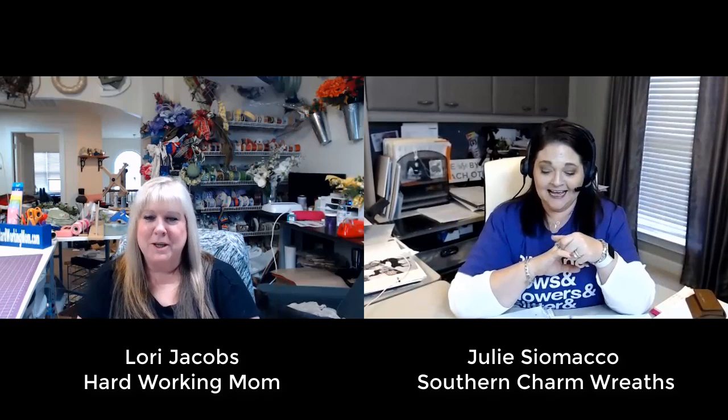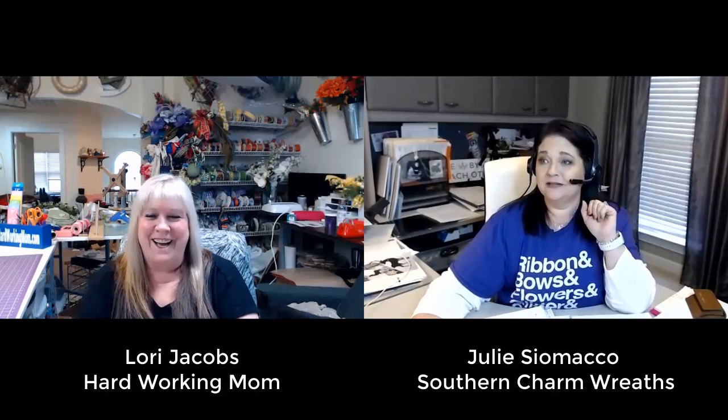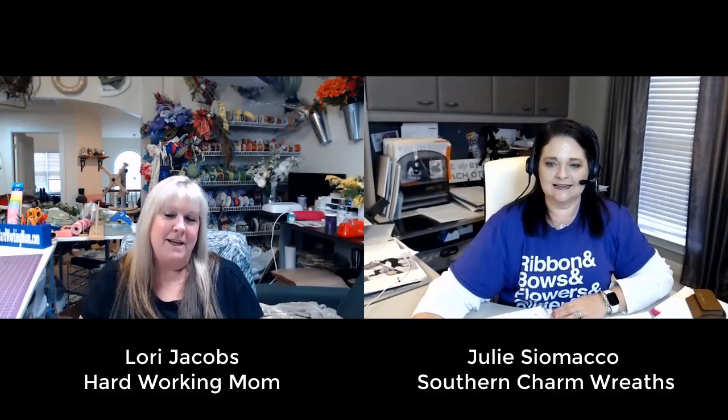I'm honored to be here. I am Lori Jacobs and I own Hardworking Mom. My husband actually came up with that name. I'm a CPA and was a full-time CFO for many years, but really just wasn't where I needed to be. I felt like I should be doing something else — I wanted to stay home, take care of my children and my parents, who live with us. I happened upon Facebook, watched Julie, and decided to start a wreath business. That's what I do full-time now, and it's wonderful. Hard work, but it's wonderful.